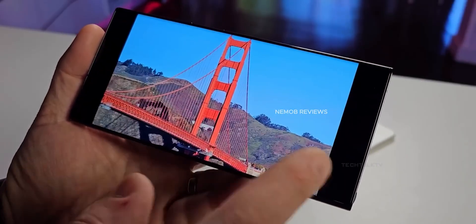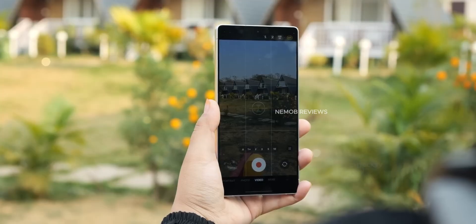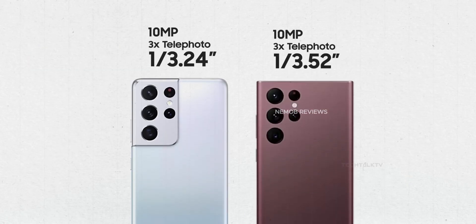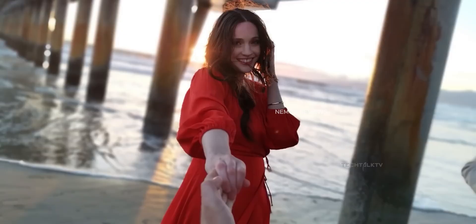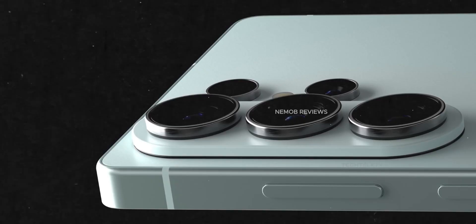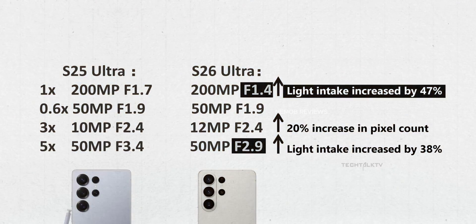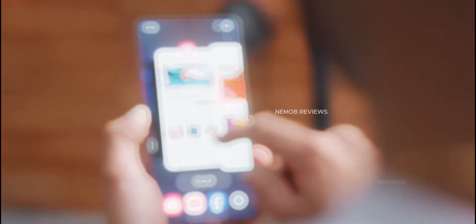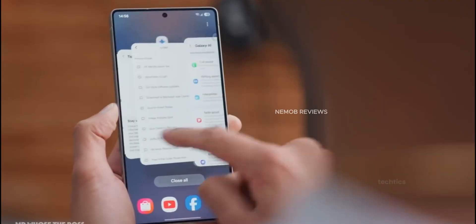The camera bump is almost doubling in size — 4.5 millimeters compared to 2.4 millimeters on the S25 Ultra — but Samsung is using a camera island design to make it look less chunky. The thicker bump is because both the main and 5x telephoto cameras are moving to larger apertures, which means better photos in both daylight and low light.